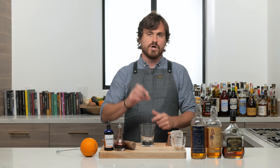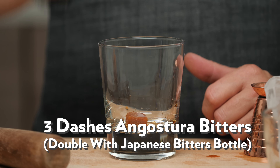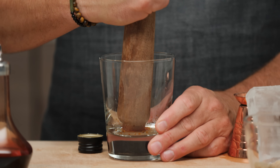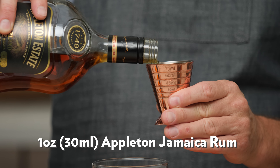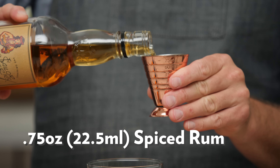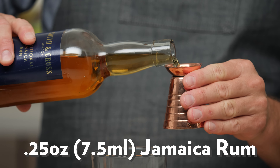Next cocktail is an Old Fashioned variation called an Old Devil. First thing we're going to do is one Demerara sugar cube in the bottom of our glass, six dashes of Angostura bitters, and six drops of tiki bitters from Bitterman's. Give it a little muddle — if you want, you can throw a little dash of soda to help the sugar dissolve, though it's not necessary. Then we do one ounce of Appleton 12, three quarters of an ounce of Sailor Jerry spiced rum.